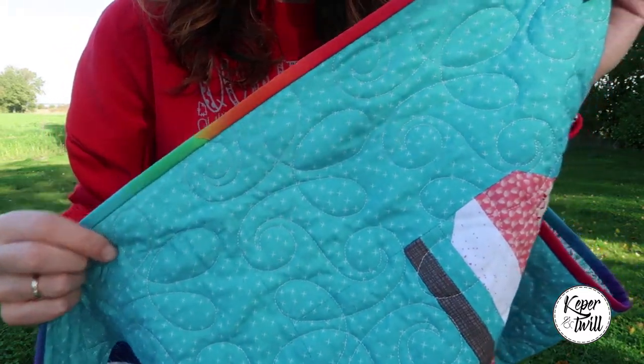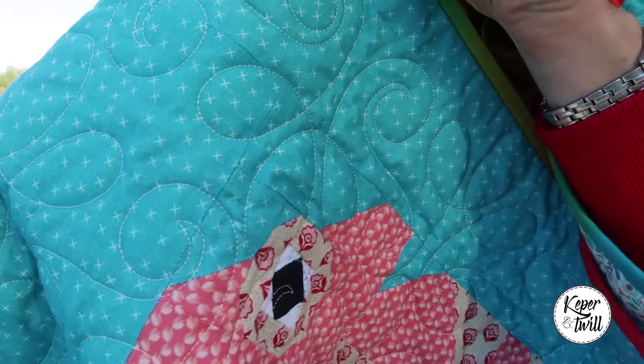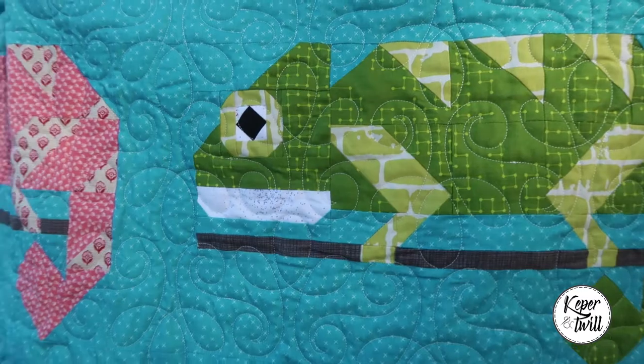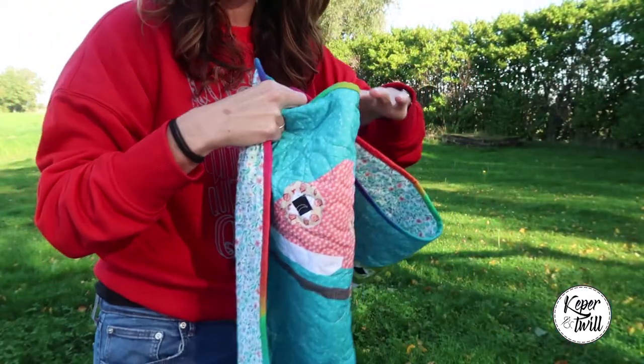For the quilting part I used my embroidery machine. So instead of free motion, I hooped the quilt and stitched out the design. After I made this first quilt I made some adjustments to the pattern and made the final version of Steve the Chameleon.